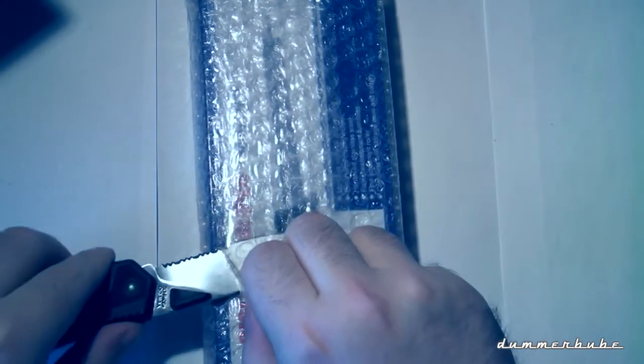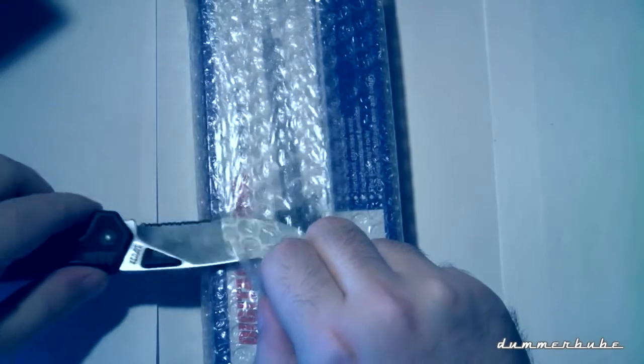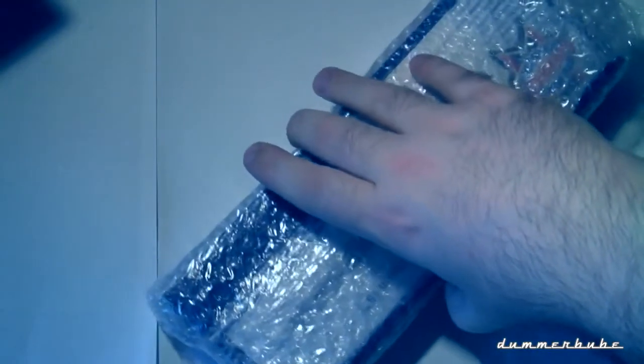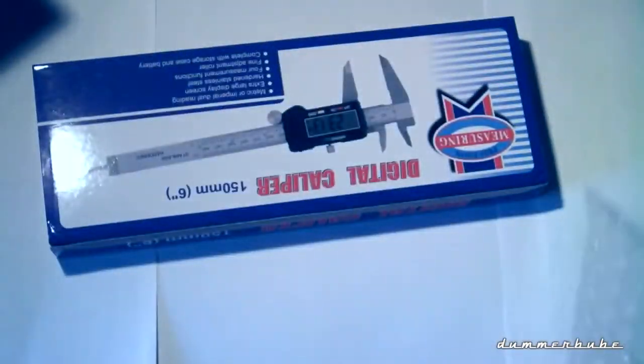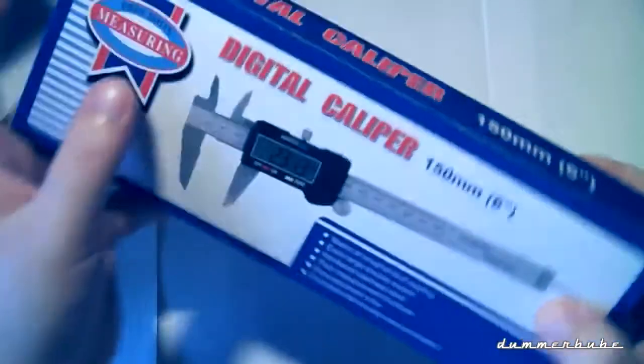That's not my only one — I have another analog one, but the problem is that one is hidden somewhere in my moving boxes, which are still not unpacked. Since I have projects coming in the near future, I wanted to get a caliper so I can measure my things.